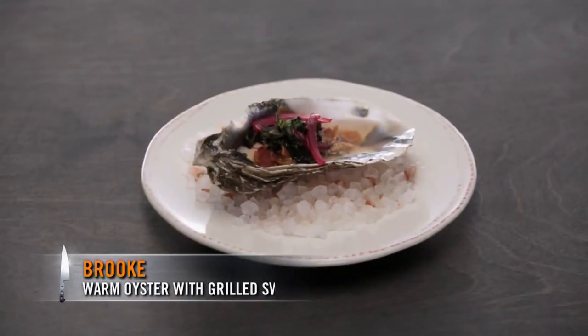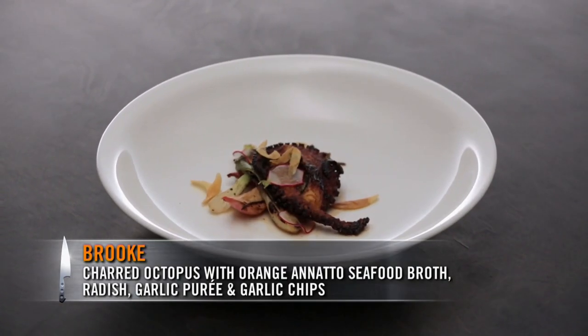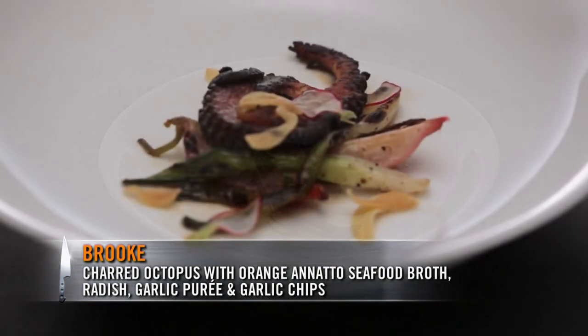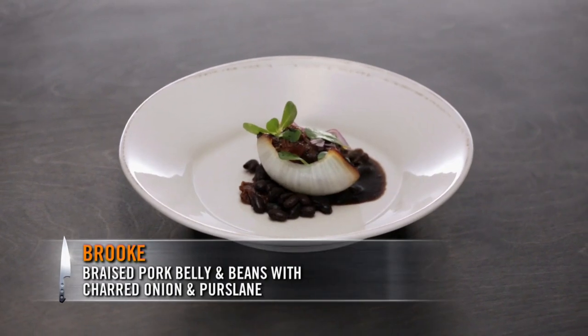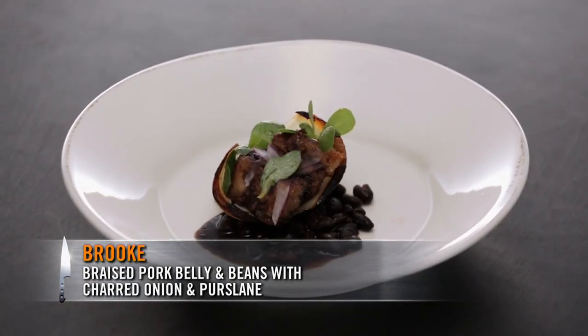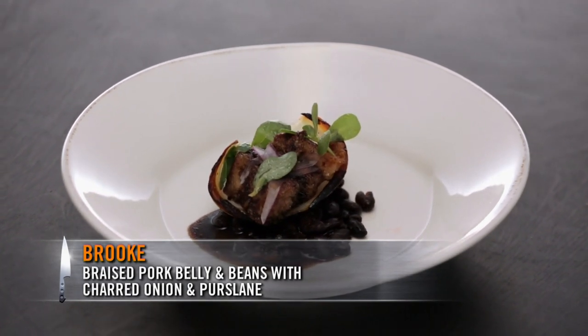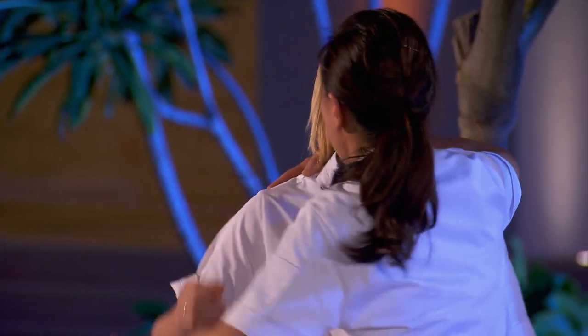I have a warm oyster with grilled Swiss chard and bacon. Octopus, orange annatto seafood broth with garlic puree and garlic chips. I did a braised pork belly, a petal of charred onion, and beans, and then the reduction over the top is a reduction of the bean braising liquid. Thank you both. Brooke, you are Top Chef. Congratulations.